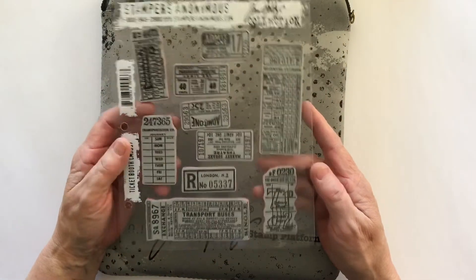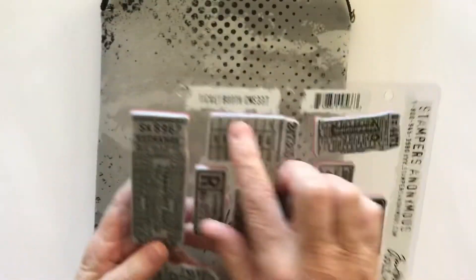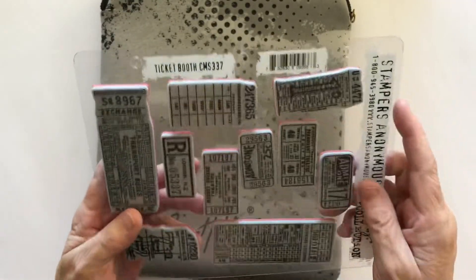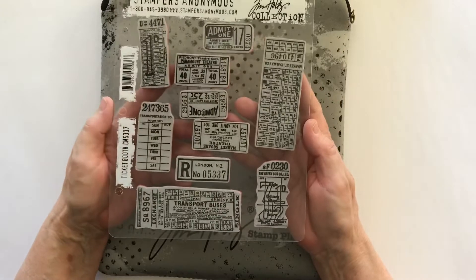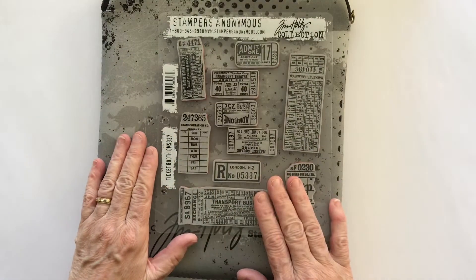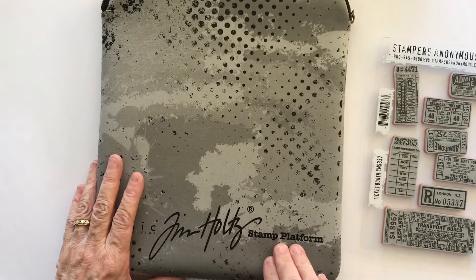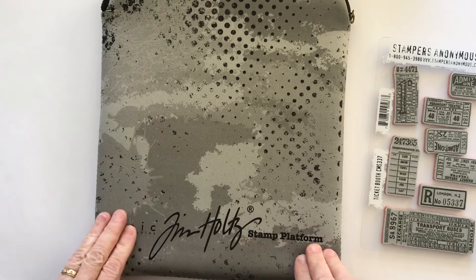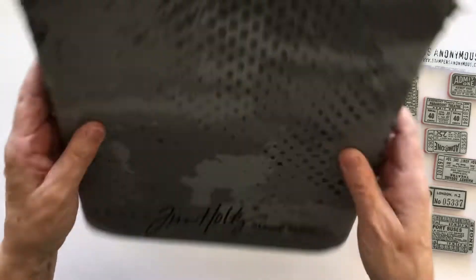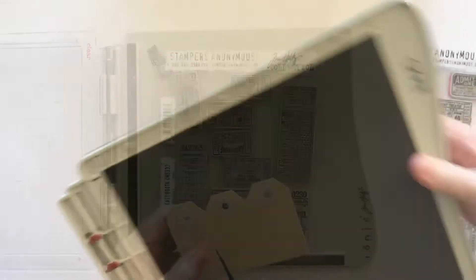We're going to start with the expensive way. These are Tim Holtz ticket booth stamps - there's the number if you're looking for them. I also have the die cuts which go with these, but I'm not going to use the die cuts today. I just wanted to keep it simple, and you don't need a stamp platform.